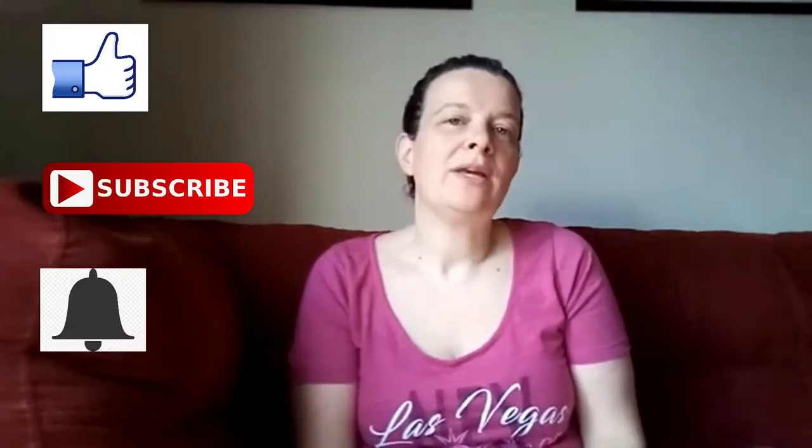Before I get to that, if you are a return viewer, thank you so much for coming back. I appreciate all the interaction and the people I'm meeting on YouTube and other platforms. If you are a new viewer, please consider liking the video, subscribing, and tapping the little bell so you'll be notified every time I put out a new video.